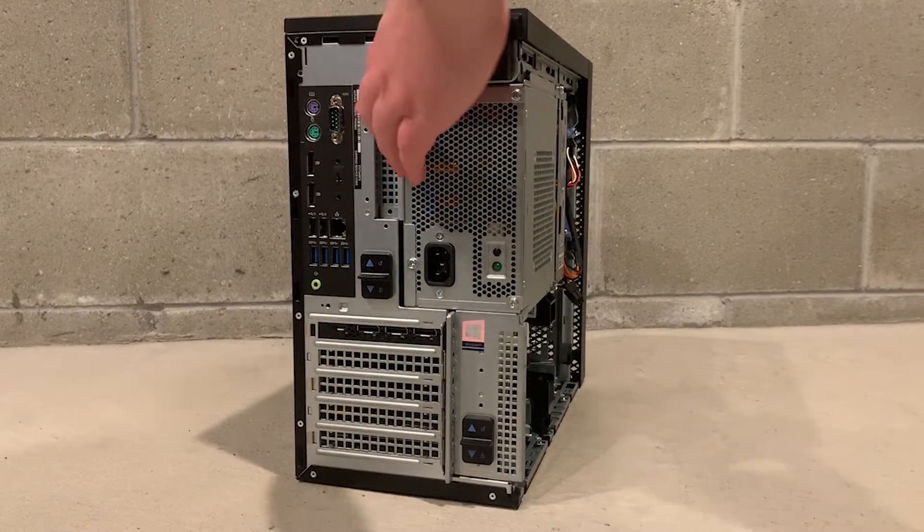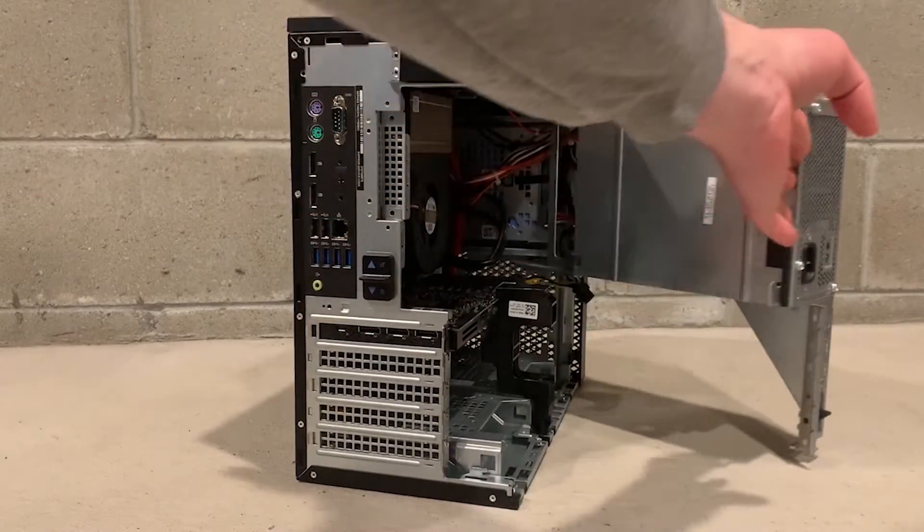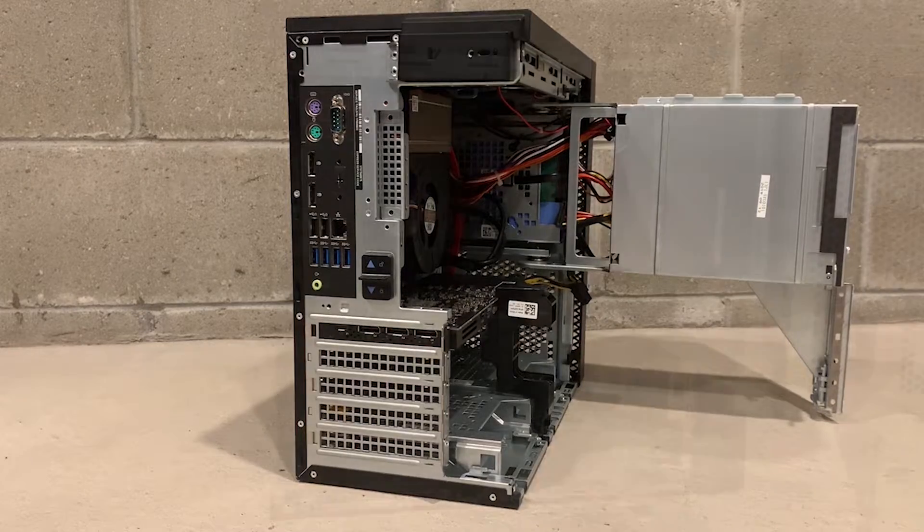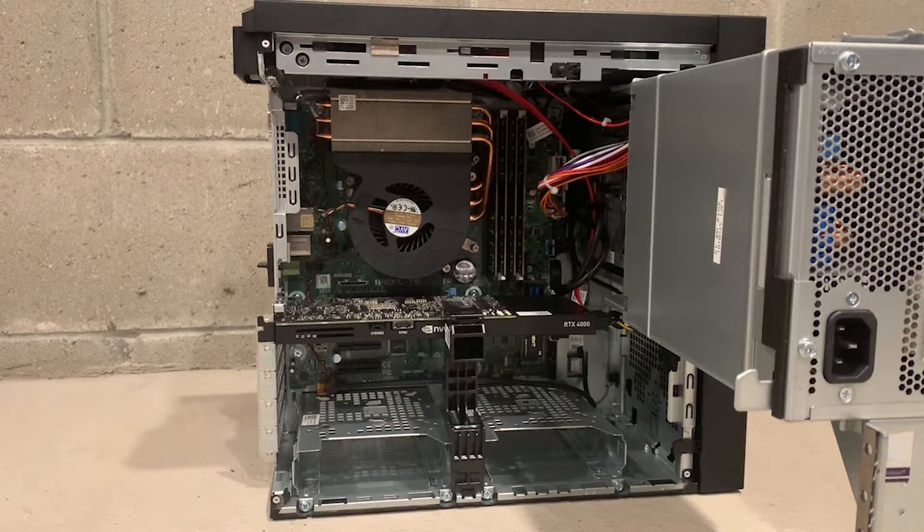You can then access the system board by opening up the power supply chassis bracket. Now we have gained access to the internal chassis components.